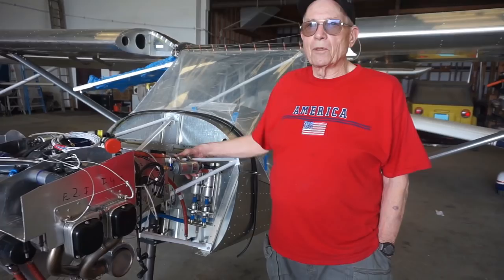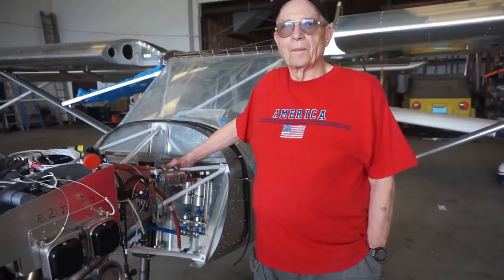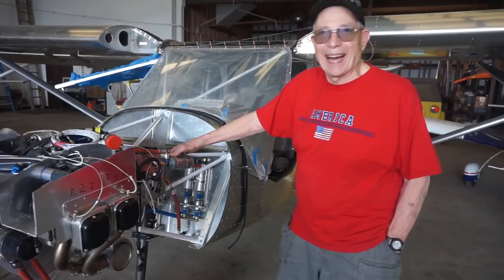Is there any limitation on how far you can fly — any range limit? Nope, no limitation. I've got 30-gallon tanks in here, about six gallons an hour — that's five hours at 120 knots. My bladder's good for about two hours, so I don't think I can stay more than two hours in any of these airplanes anyway.